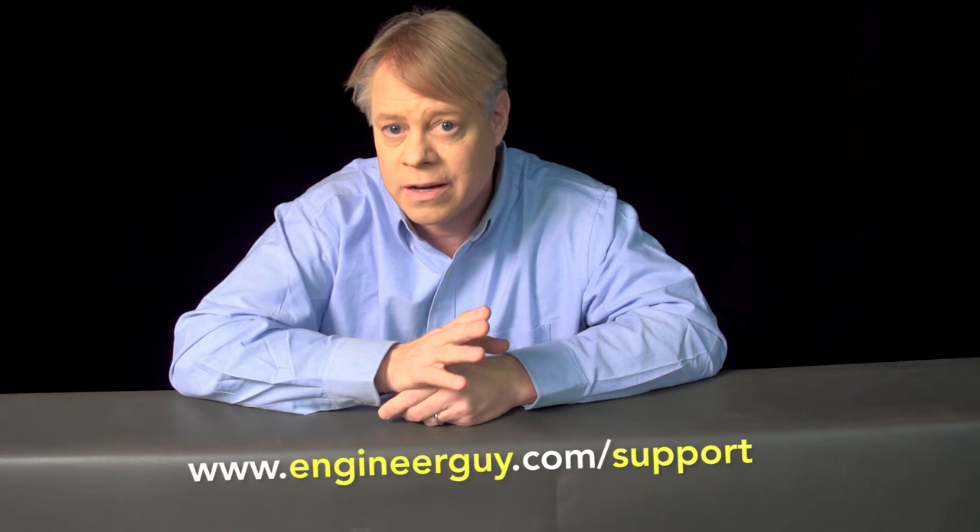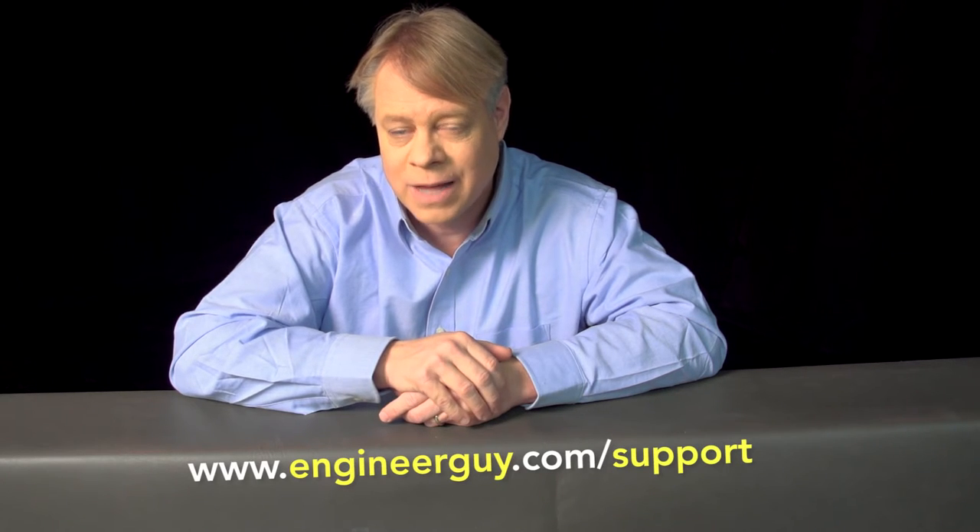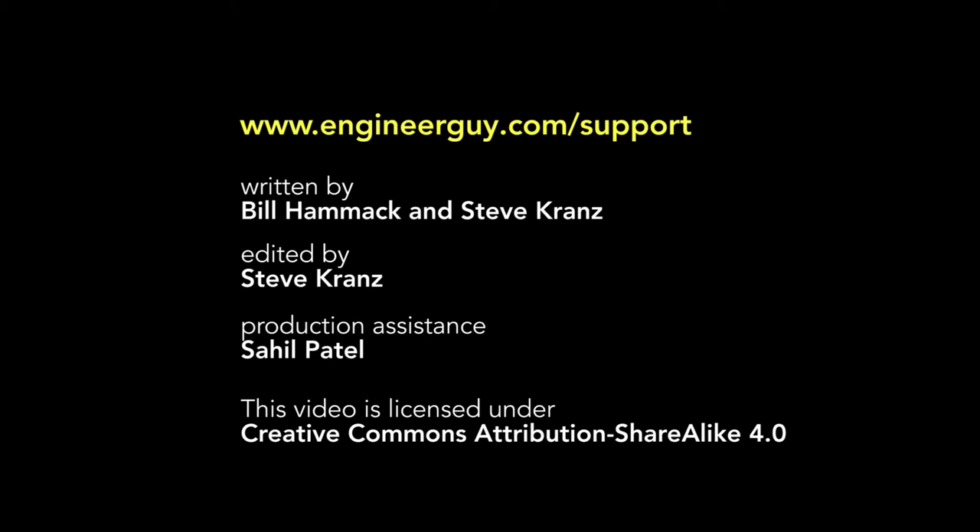I'm Bill Hammack, the Engineer Guy. I thank my advance viewers for their useful feedback on a draft of this video. If you'd like to be an advanced viewer, sign up at www.engineerguy.com.